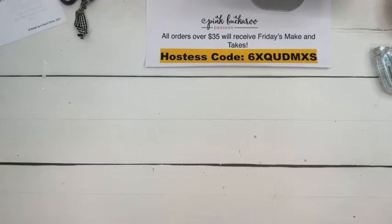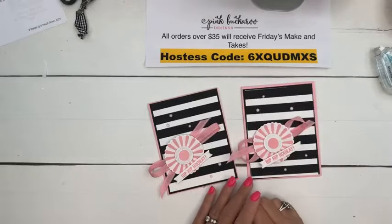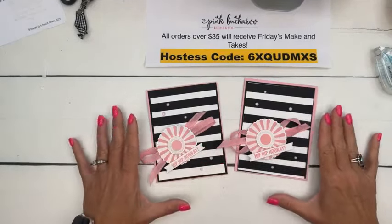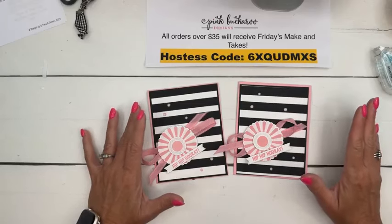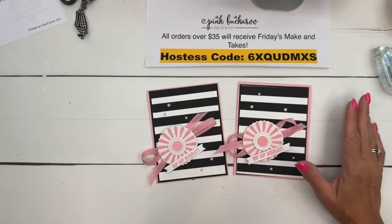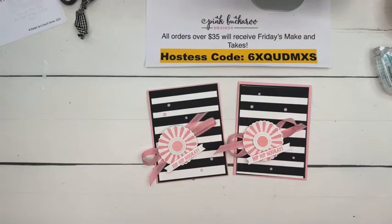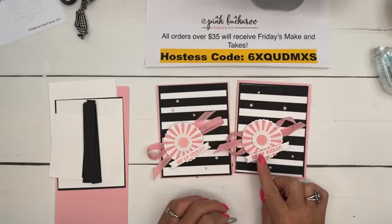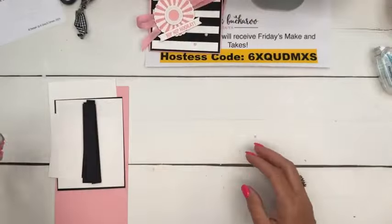Next up we're going to do some stamping and make a rosette - a stamped rosette, which is much easier this time. And this is my favorite color combination: black and white stripes with pink. Karen says she's eating a snack size Snickers for my frustration - thank you Karen so much! I'll have to stop on the way to pick my daughter up and get myself a Snickers. So we're going to make this cute little flower, pretty in pink, black and white - does it get any better? I don't think so.